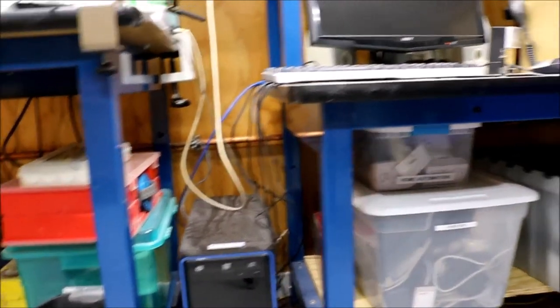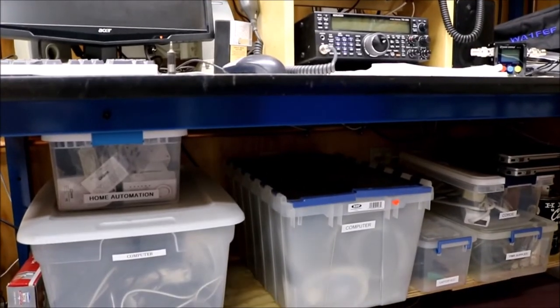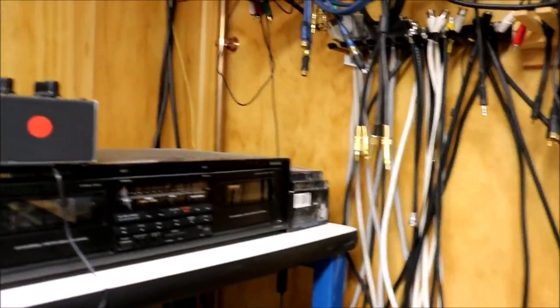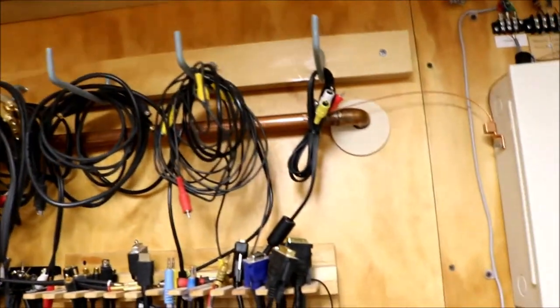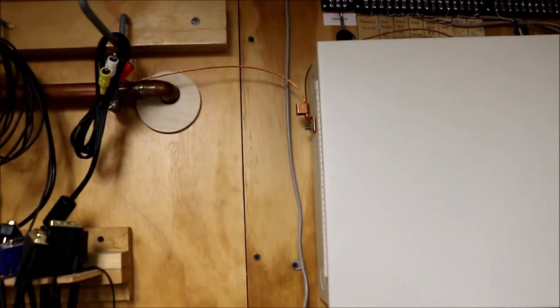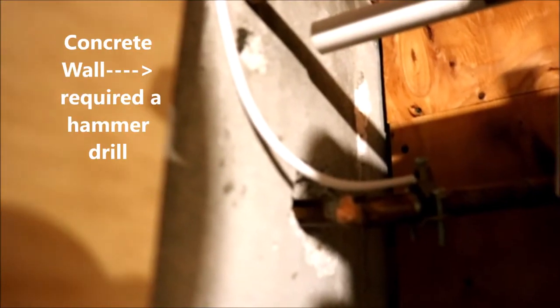The copper tubing continues across to the ham radio bench where all the radios are, running underneath as well, and comes up on the right side of the bench from underneath. It goes up in the corner, across the wall, and into the next room. A wire connects the ground to my home automation system.